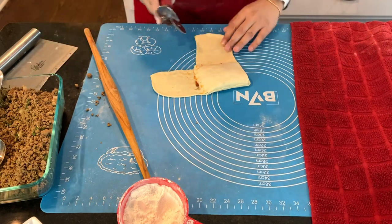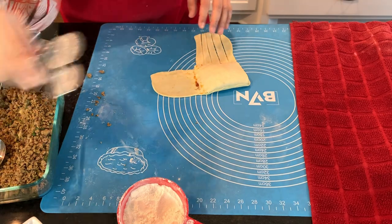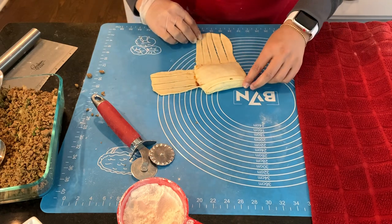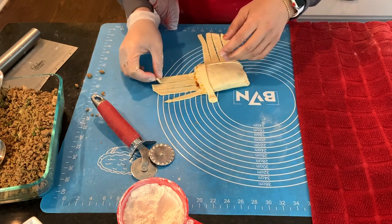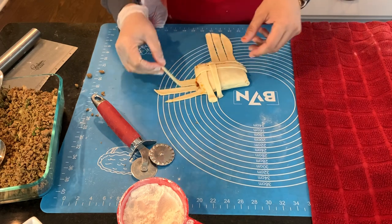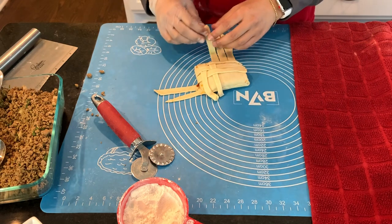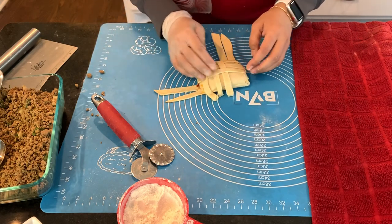Now we're going to make some slits — how thick or thin depends on your preference. I'm going to start in the corner because it's easier. Then lift the first one up, the second one down, and do the same with the next set: lift the first up — what I'm basically trying to get to is a weave pattern.